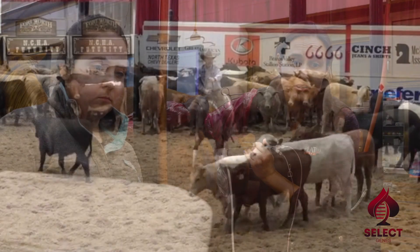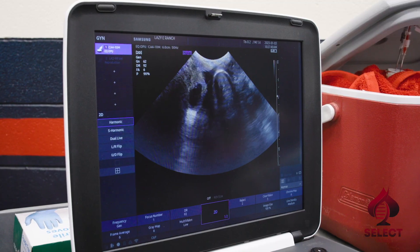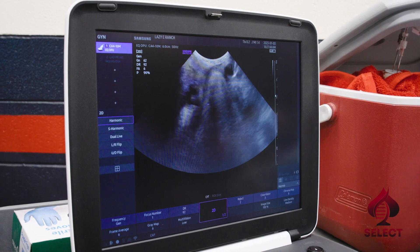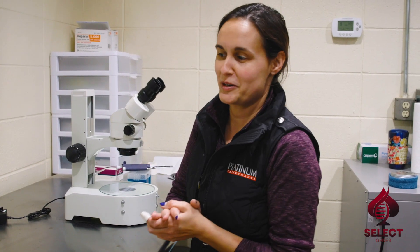We can do it all year round — every single month, December, November — as long as the mare has follicles. The next step in the ICSI process is finding our eggs or oocytes, which is the most exciting part. You get to see how well you did and how many the mare gave us.